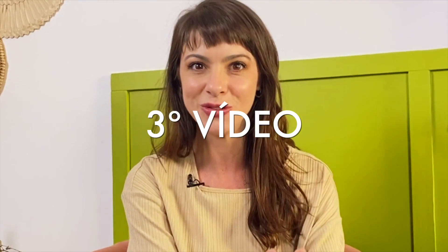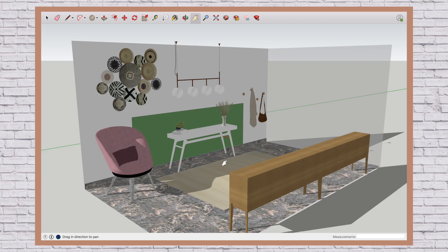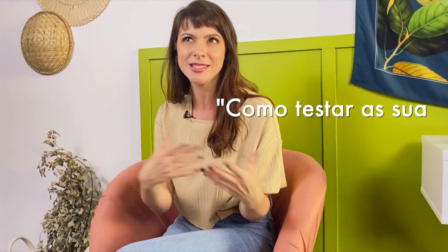Marrom café misturado com elementos de palha — criei essa decoração aqui pro meu hall de entrada. Pra quem não sabe, a gente tá vindo de uma saga de vídeos. Esse é o terceiro vídeo. O primeiro foi eu fazendo o projeto 3D no SketchUp, ensinando como se faz projeto 3D — o The Sims da minha vida. Vou deixar o vídeo no card pra quem quiser aprender a testar decorações em 3D antes de fazer na vida real.